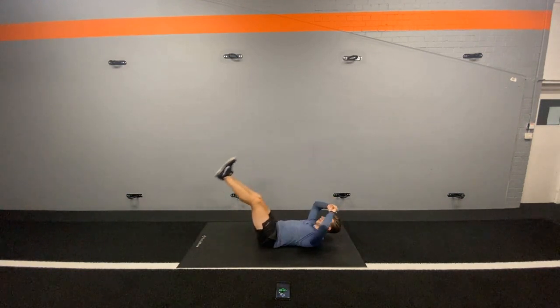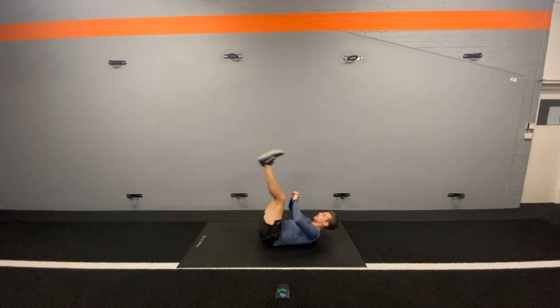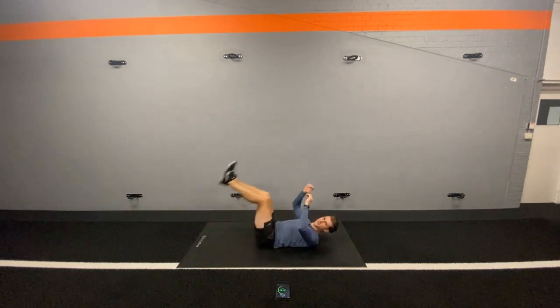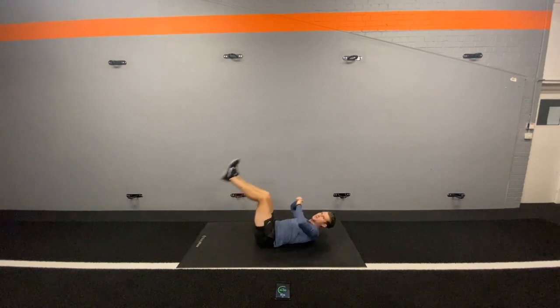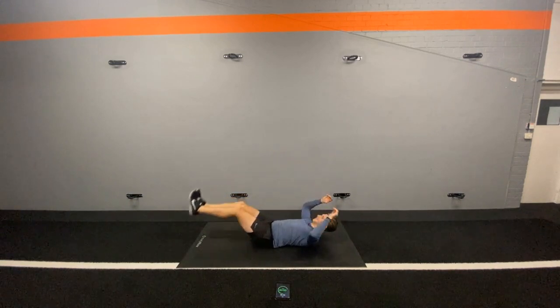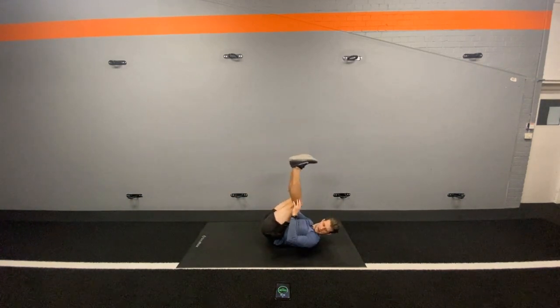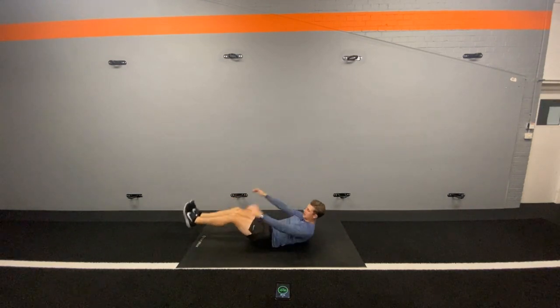Really good. Some of you might laugh here at home — you might notice on this one where your back extends, there might be some noises where someone might say to you, 'Oh, excuse you.' I'm sure a few of you are having a good chuckle now. 2, 1. Rest. Good, really good.